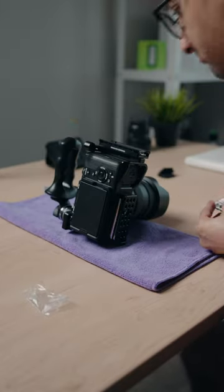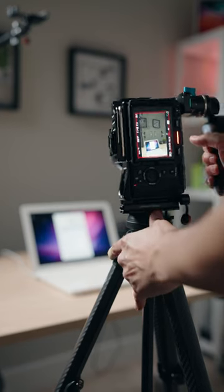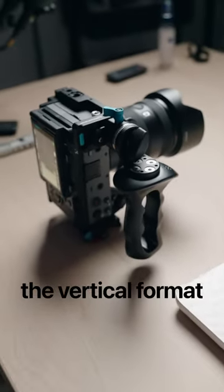Next, I attached Arca Swiss plates to both the right and bottom side of the camera so I can attach it to a tripod in either the vertical or horizontal orientation. And there you have it — a pro vertical rig for creators who want to truly embrace the vertical format.